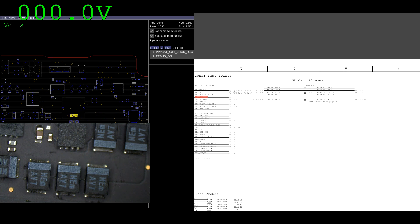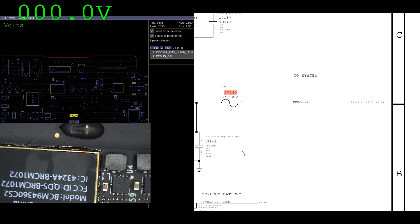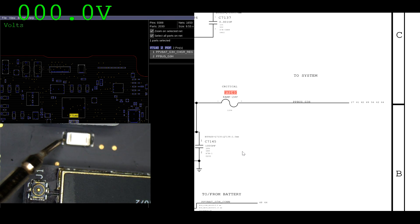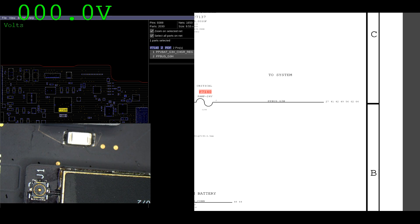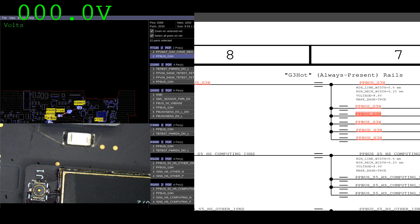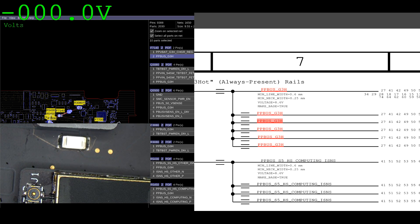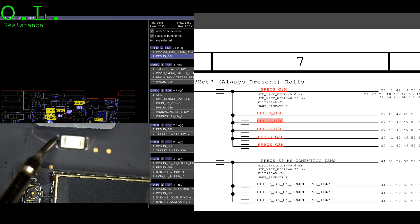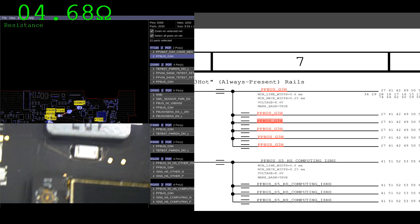The next rail we want to look for is PPBUS_G3H. We're going to find that on F7140. Pepebus G3H is reading 1.5 volts — that's no good. We're looking for something closer to 8.6 volts as the schematic says. The first thing we're going to do is see if there's a short to ground on that line. We're getting 7.9 million ohms, so we don't have a short to ground — there's no short to ground on the line.